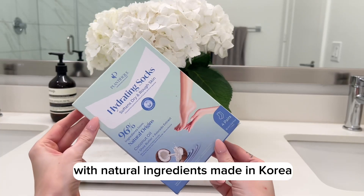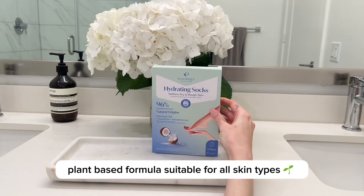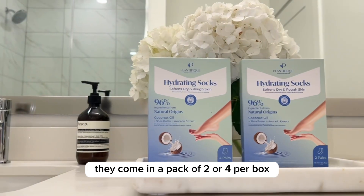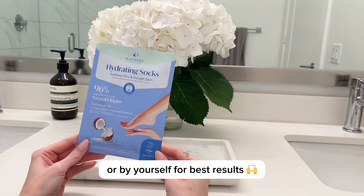With natural ingredients made in Korea, these deep intensive hydrating booties offer a gentle, plant-based formula suitable for all skin types. They come in a pack of two or four per box and offer a universal fit, perfect for using with a friend or by yourself for best results.